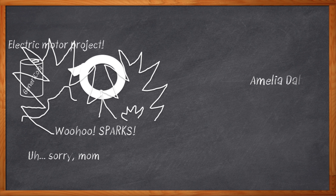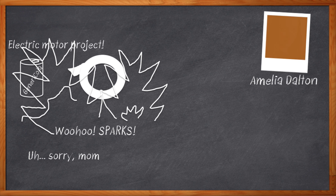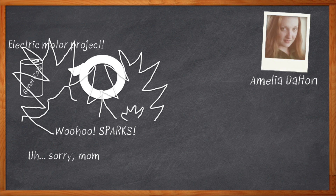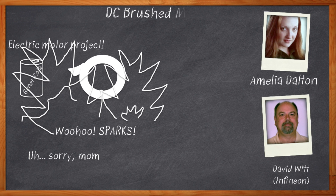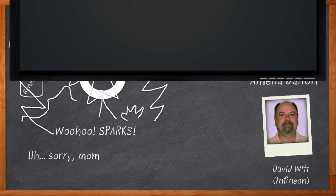Hi, I'm Amelia Dalton, host of Chalk Talk. Today, my guest is David Witt from Infineon, and we're going to talk about brushed DC motor control. That means we're about to trash your fondest childhood engineering memories with some heavy-duty differential equations. Let's get started.